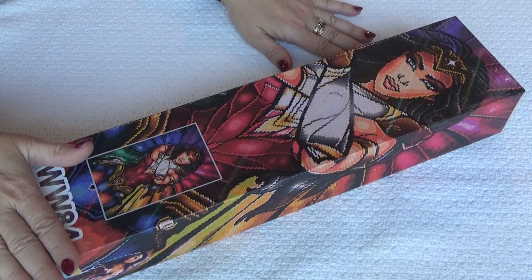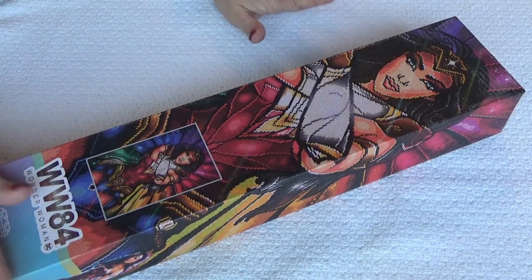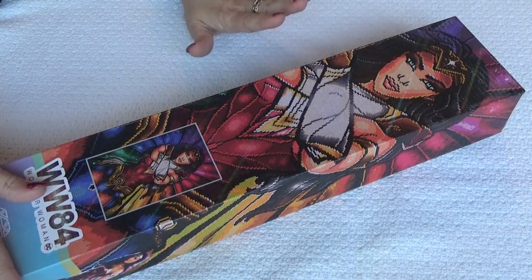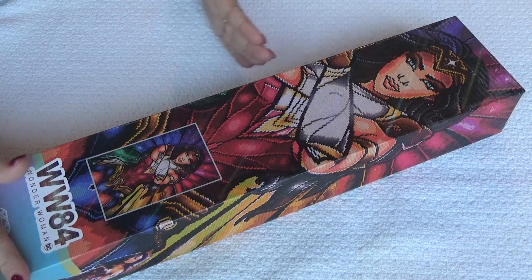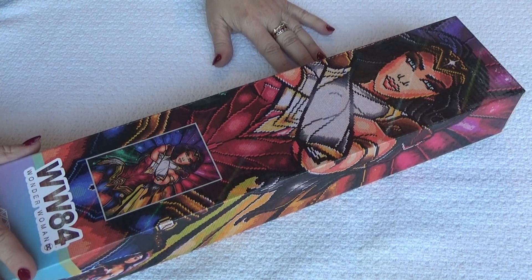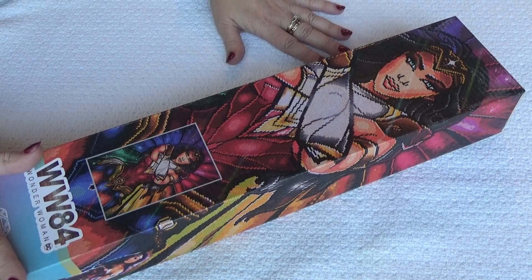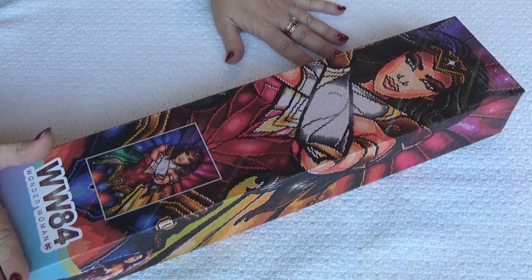Oh divas, look who I have now! You know I'm not a comic book girl, but part of the DC universe that I have always been in love with is Wonder Woman — a strong female role model for all us girls who could do anything she put her mind to. I really love the strong female presence.